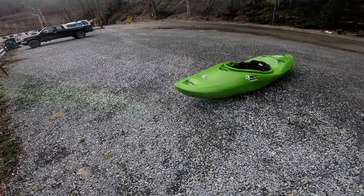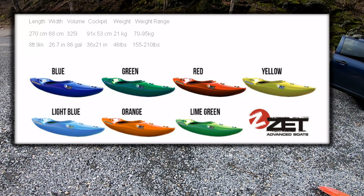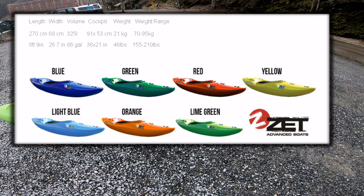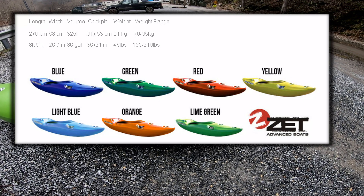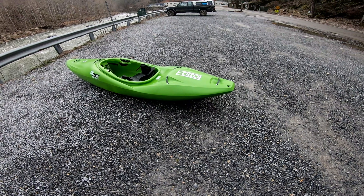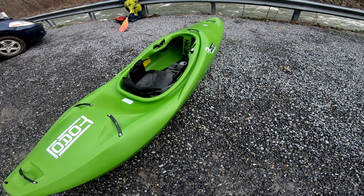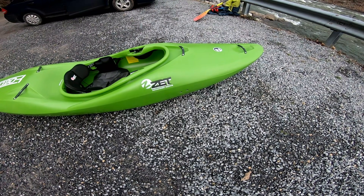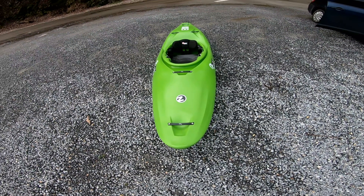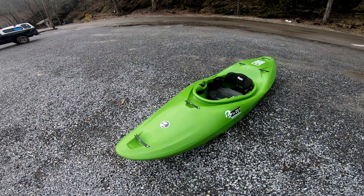Looking at the specs, the Toro comes in right at eight foot nine, 86 gallons of volume, 26.7 inches wide. The paddler recommended weight that ZET recommends is 155 to 210. This one is more of a boat in between — that river runner/creekar style. If you're not wanting that super fast downriver kayak like the ZET Cross, this one is more of a drop-drop-scout, drop-turn-and-burn, top pulling out of eddies and going type boat.